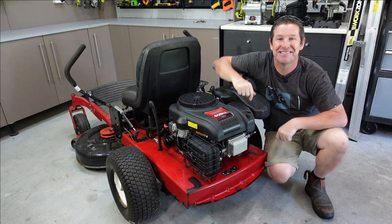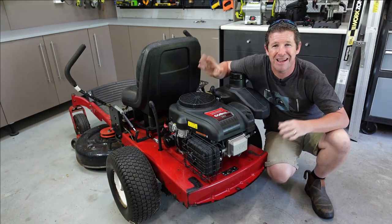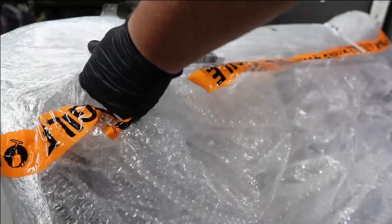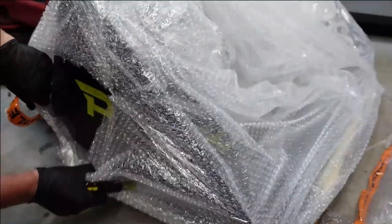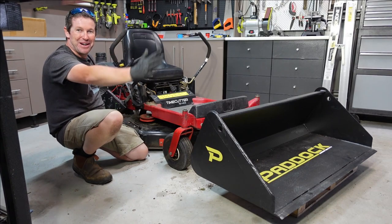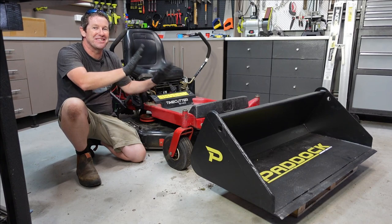Here in front of us is our spare zero turn lawnmower. I've just repowered it after waiting forever for parts. I was initially going to make an episode on the whole process of doing this, but that's boring. So let's turn it around. I'm going to try to make a loader out of this zero turn, and that will make our life so much easier. It's going to be an upcoming episode, so stay tuned to see if we can get all this working.